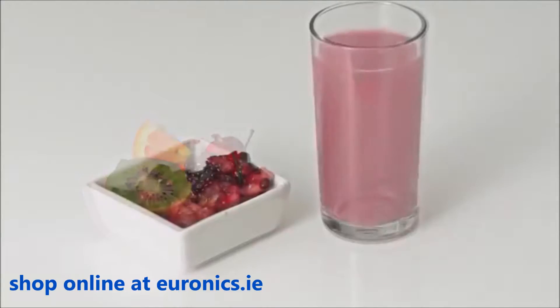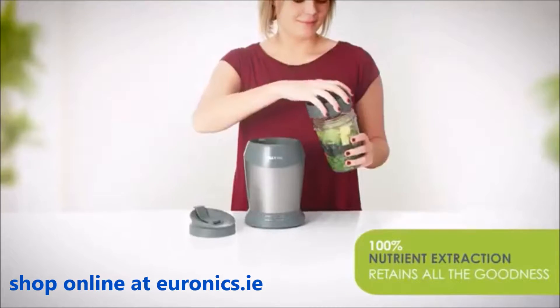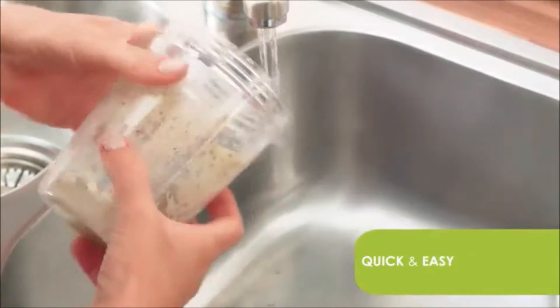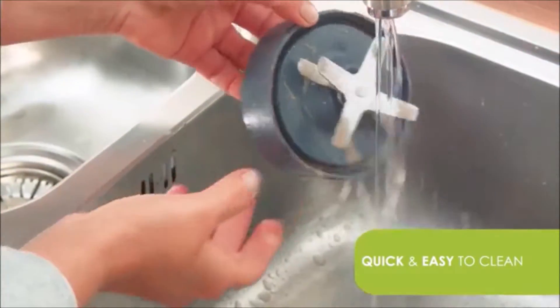Unlike juicers which discard the nutrients, the Nutri-Pro 1000 retains all the goodness. The blender is easy to clean — just give it a quick rinse and you're ready to go again.